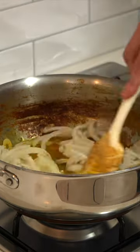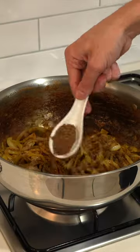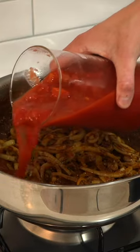Add the ghee, allow it to melt, cook the onions for about 4 to 5 minutes, then add in the garlic and ginger paste. Cook for an extra 45 seconds, then add in the ground cumin, ground coriander, and red chilli powder, which is optional, and toast for 45 seconds.